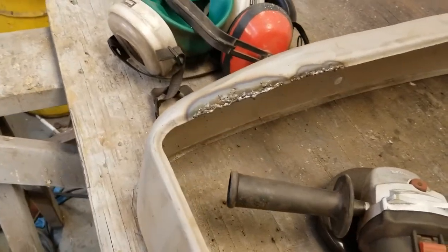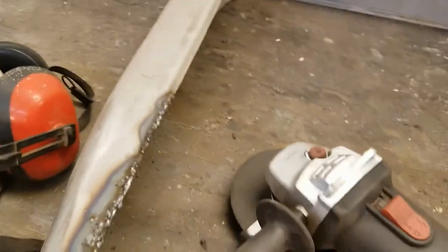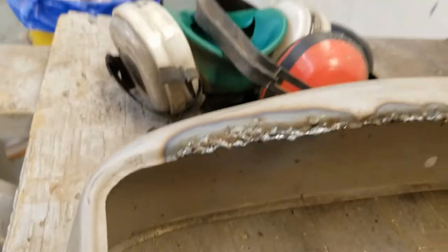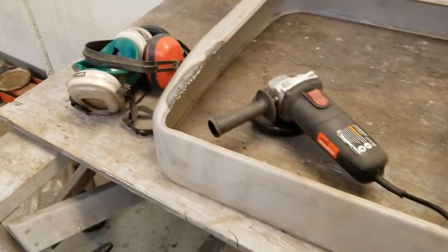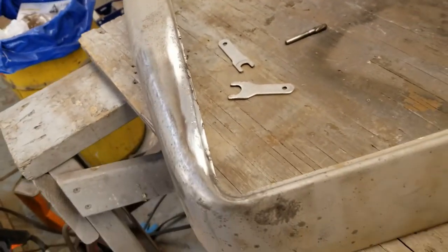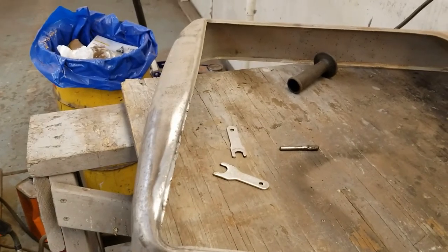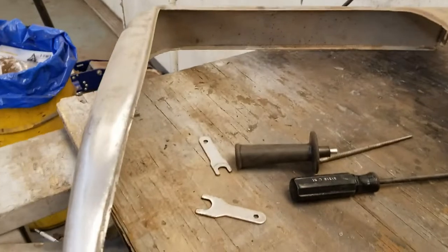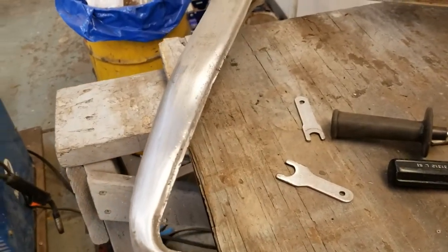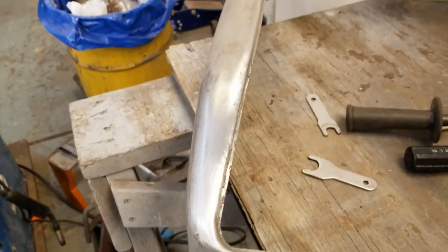We laid a couple beads down — really thin metal, so I couldn't get it as hot as I'd want, but I think we got that edge built back up. Now we're going to take the little grinder and just form it so we get that contour back. Got quite a bit built up there so hopefully that'll help. A little bit of grinding and pretty close — now we've got a lip to set the glass in. A little more grinding and sanding and we've got a lip back. This piece is looking good. One down, one to go.